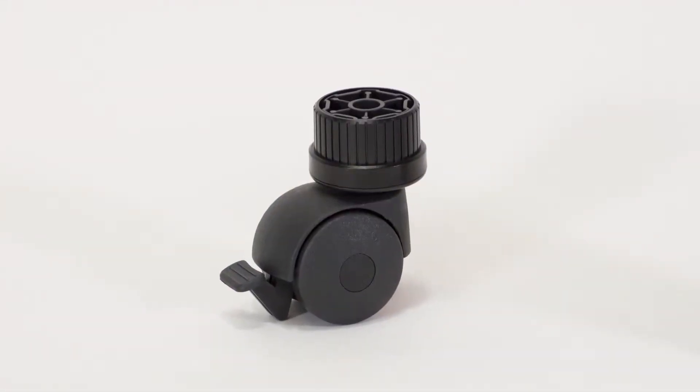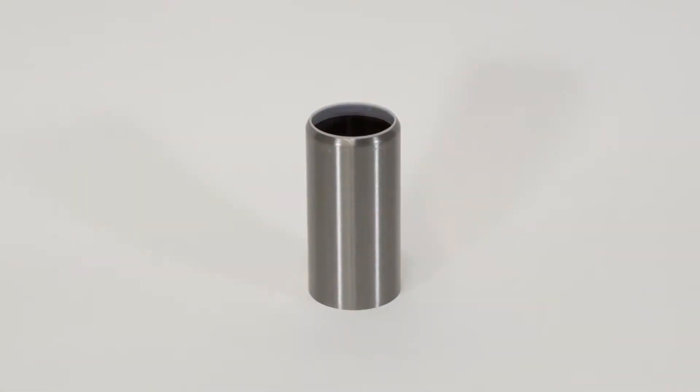Optional accessories that are very helpful: casters for mobility and covers to give you that more finished look. The covers come available in three finishes — black matte, brushed steel, and bright chrome.